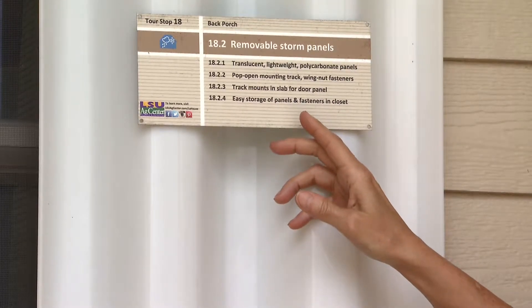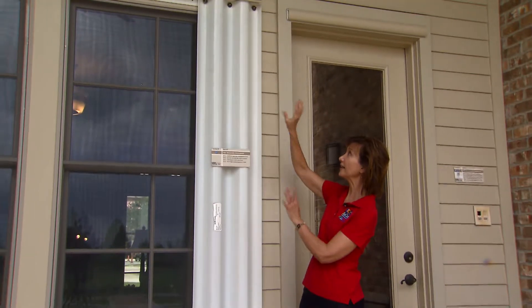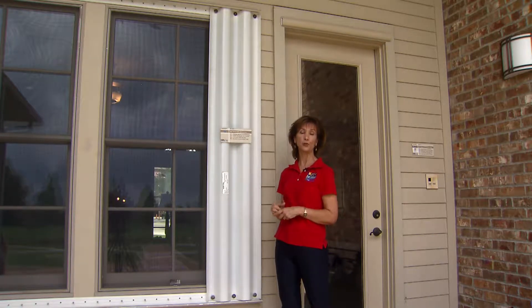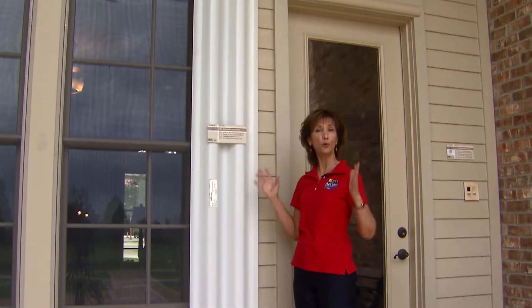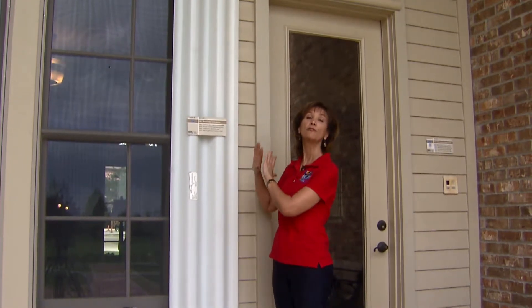You can see they're kind of corrugated — extremely lightweight and easy to install. Before the hurricane comes, just put them in place with wing nuts. So simple that just about anybody could do it, and it allows light through so you're not living in a cave. There's a whole range of prices and alternatives to provide protection from flying debris during a high wind event.